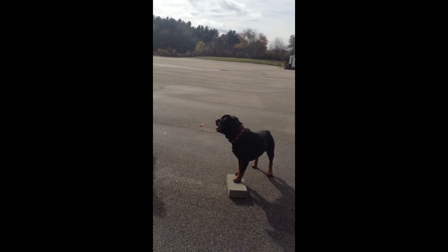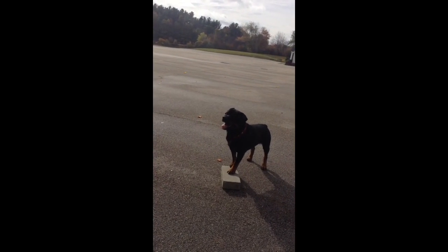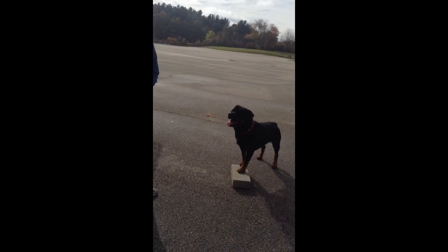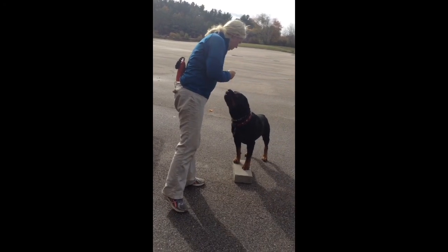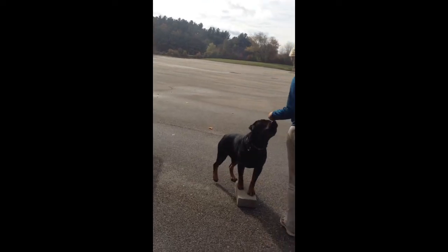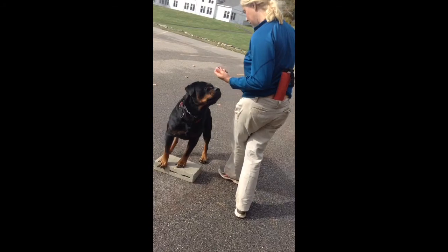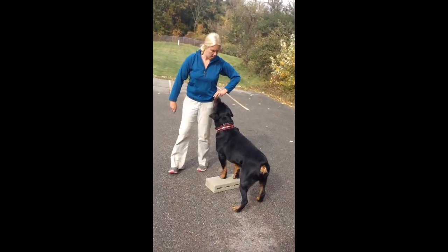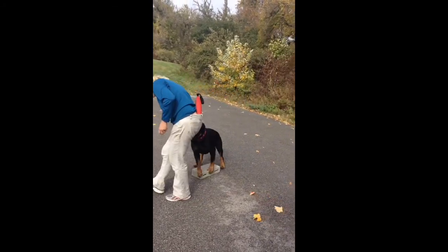This is something we probably work once a day. Once he gets it, he's going to rock it. But he's got to really understand how to move his body. Good for you. Excellent. So I'm going to do it again. Ready? Good. Good for you.